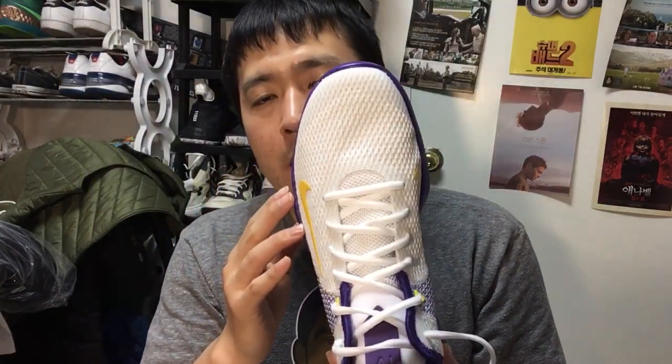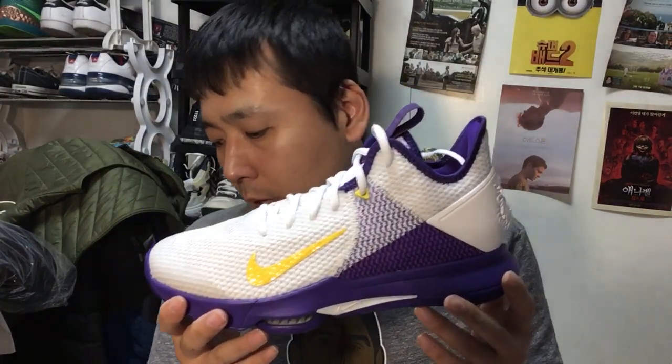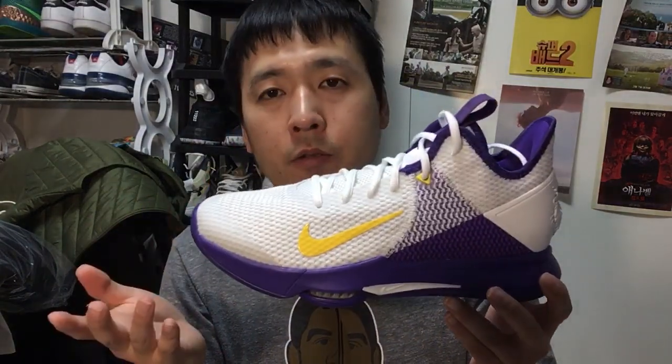The fit does not run narrow at all. If you have really narrow or small feet you might want to go down half a size, but personally I'd advise going true to size.